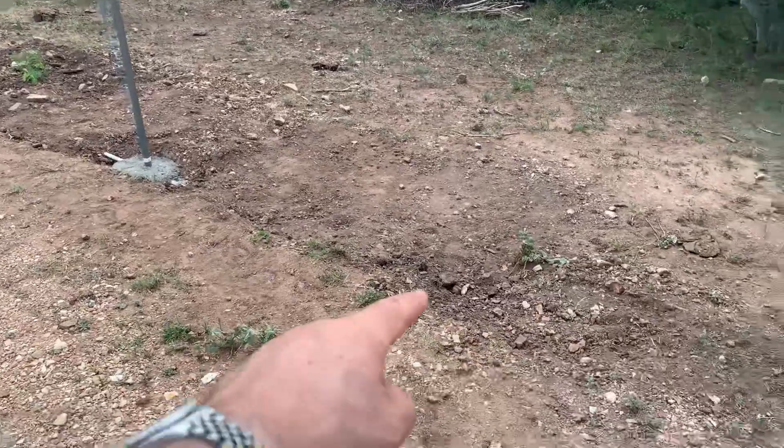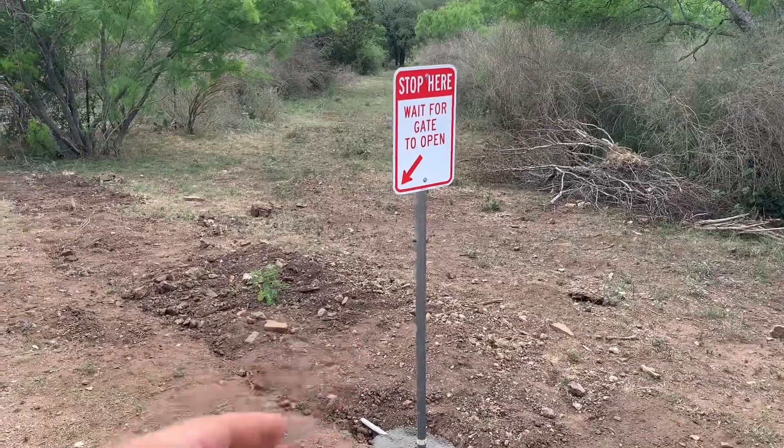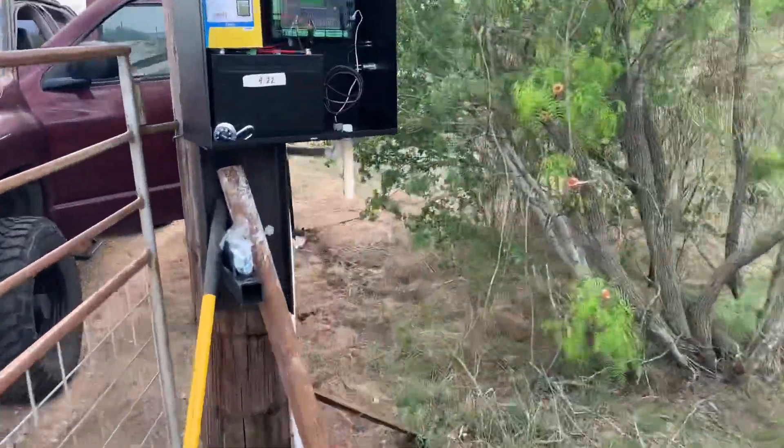We've got our exit sensor buried in down here, and then there's a warning sign indicating that if you come any closer you're going to hit the gate when it opens. Now I'll show you how we got the wiring set up in the control board.